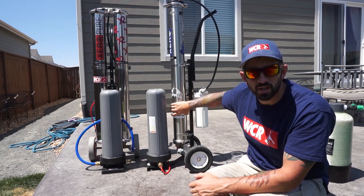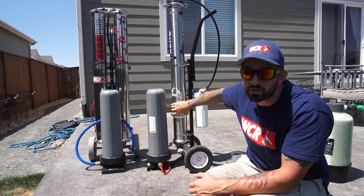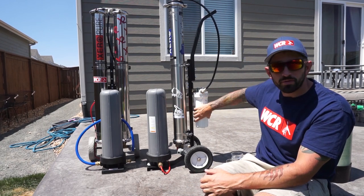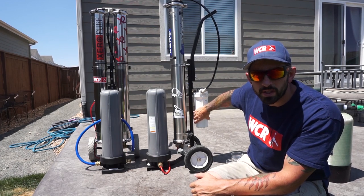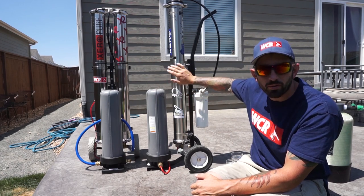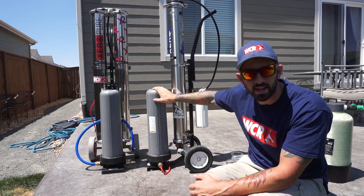The RO filter stands for reverse osmosis — this is your workhorse and does most of the work. It only needs to be replaced about every three to four years. Your carbon filter needs to be replaced about every four to eight weeks, especially during heavy use. Your DI filter, when running through this full system, will need to be replaced less frequently than when just using a zero DI tank alone.